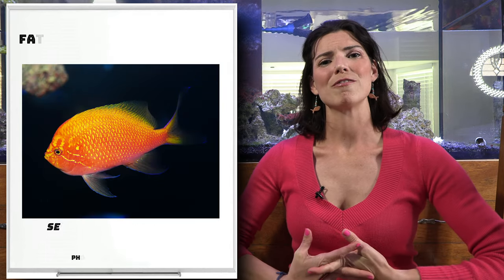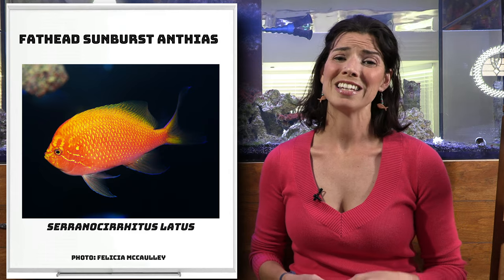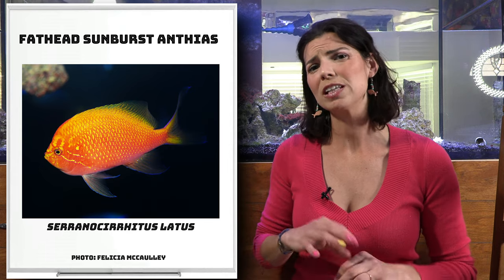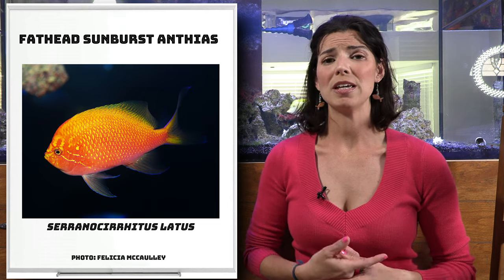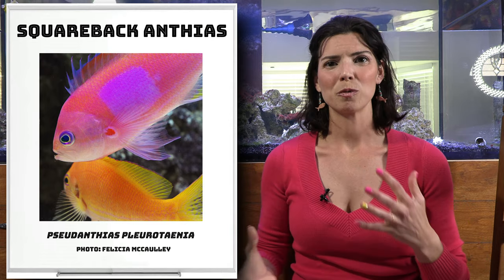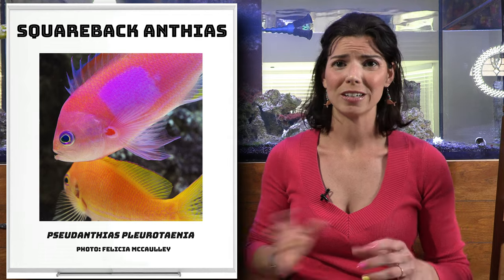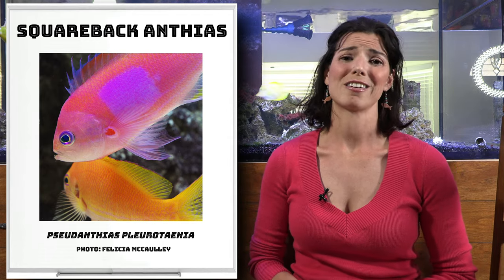Next we have the Fathead Sunburst Anthias. It's another deep water species that likes a lot of overhangs and particularly low light in tanks. So if you've got a really tall tank, this might be a better fish for you to look for. Next is the Squareback Anthias. This is another one where you're going to see differences in color between males and females, but it is also one of those deeper water species.